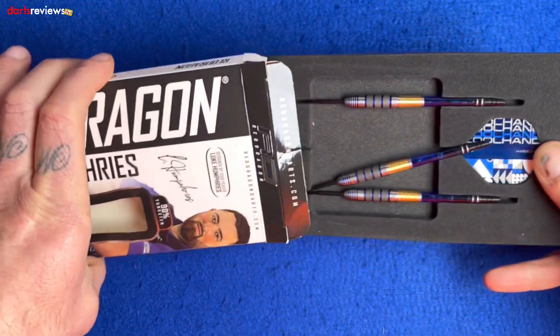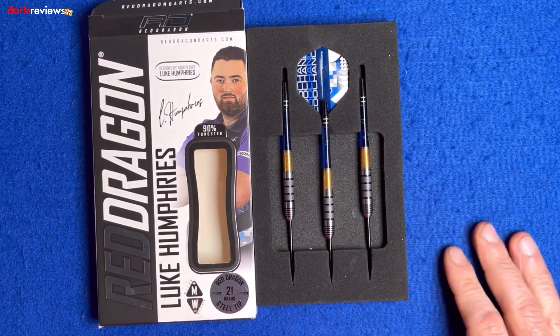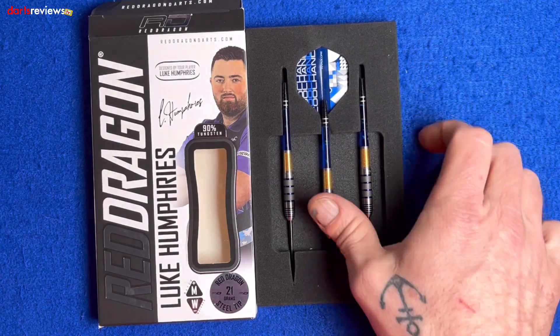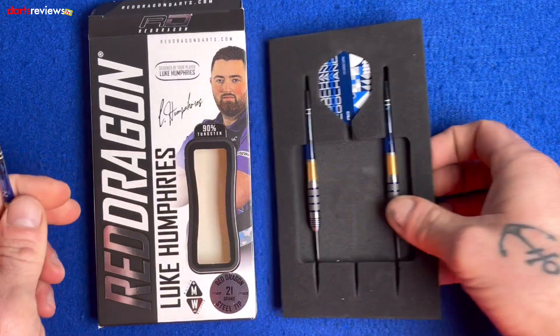We'll open the box and have a closer look. There's a little flap at the top — pull it out and they come in this nice little foam packaging. One of them's been cheeky and slipped out. The darts come with the Cool Hand Luke Humphreys hardcore standard shape flights and the Nitro stems in intermediate length. We'll take one out and have a closer look.